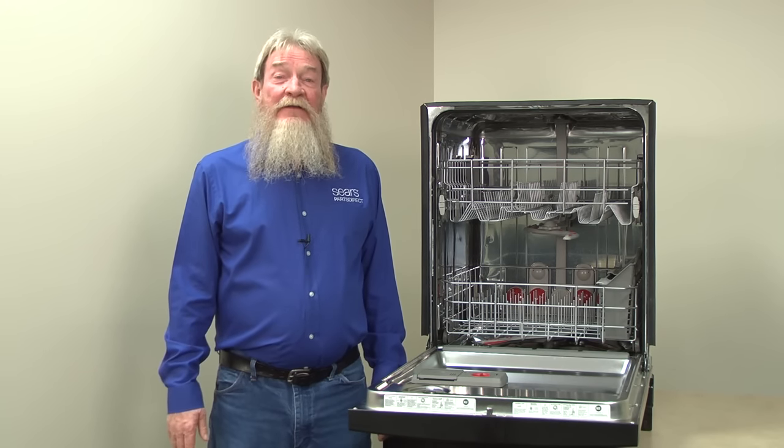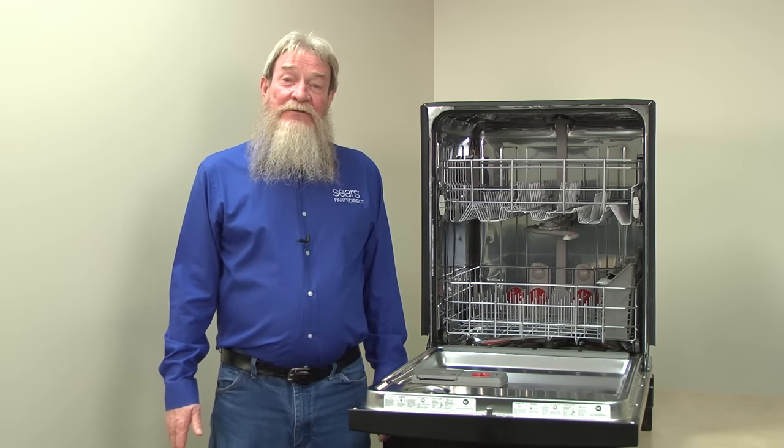Hi, this is Wayne here from Sears Parts Direct. Today we're going to talk about fixing a dishwasher that has no power.